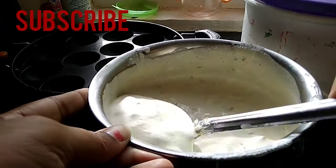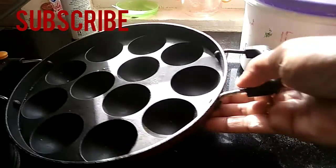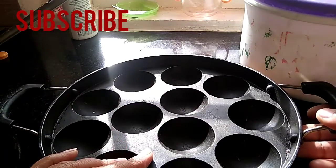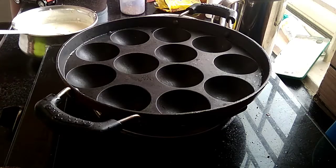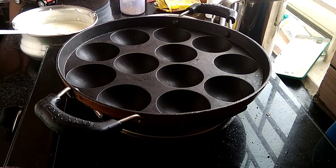Add oil to the other dishes. This is the plate available in the market. Put the plate on the stove and add oil.